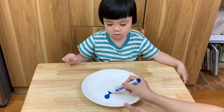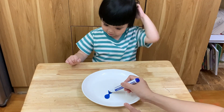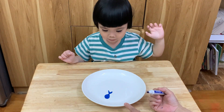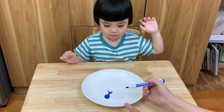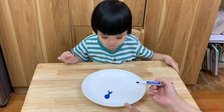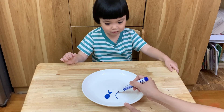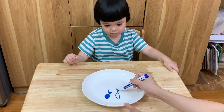Sunny, do you want mommy to draw one more fish? Yes! Okay, small fish or big fish? Big fish! Mommy, draw a mommy fish or baby fish. Mommy fish! Yes. Where are you? I'm drawing you. Mommy fish.